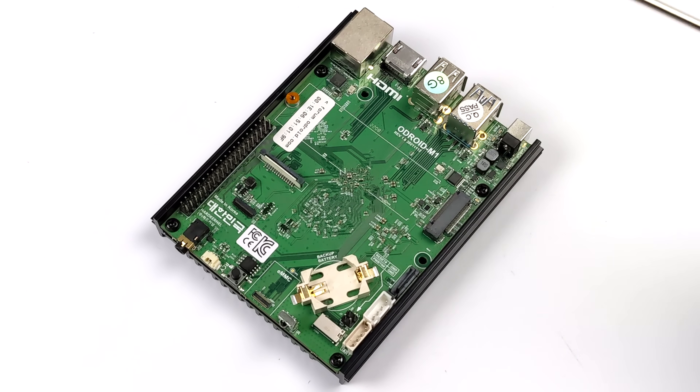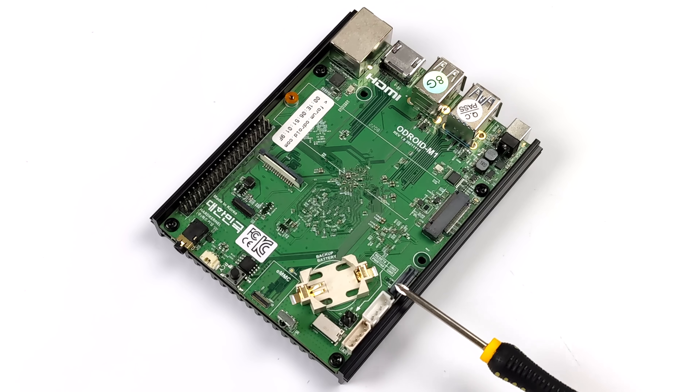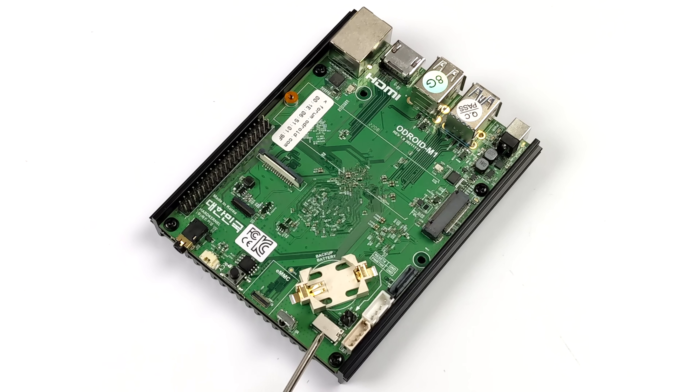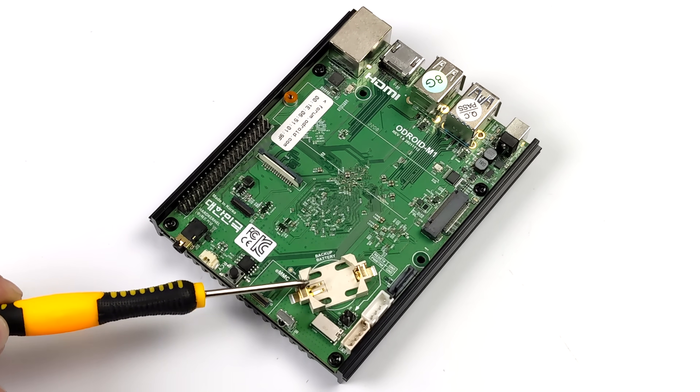First up we have the M.2 slot, which supports an NVMe SSD running at PCIe 3x2 speeds. Along with the M.2 we also have a SATA port and SATA power — you will have to get the SATA power cable separately, but they also offer a mounting system to mount a 2.5 inch drive over top of the board. We've also got a microSD card slot, an eMMC module slot, a 3.5mm audio jack, an IR receiver, and a real-time clock built in so you can use an RTC battery.